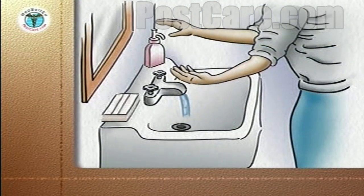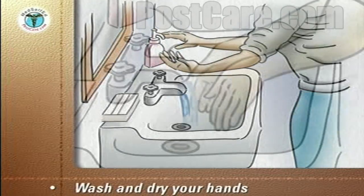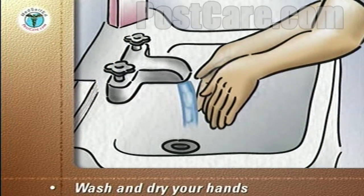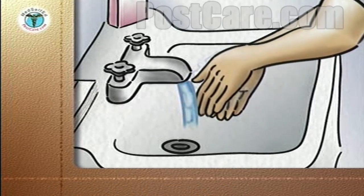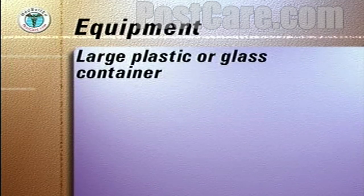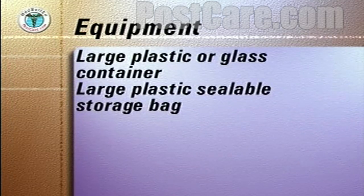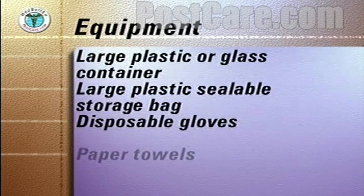To empty the drainage bag, the following steps should always be followed. Carefully wash and then dry your hands with a paper towel. Discard the towel into a plastic-lined wastebasket. On a tray covered with clean paper towels, assemble the following equipment: a large plastic or glass container, a large plastic sealable storage bag, disposable gloves, and paper towels.